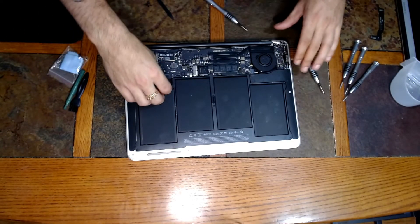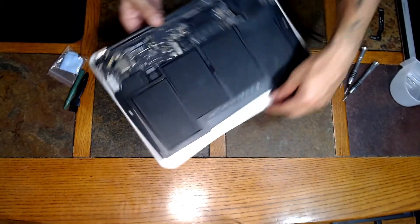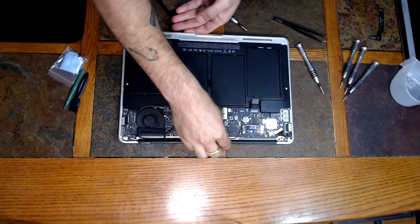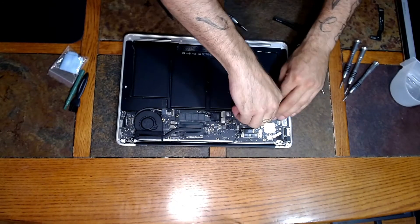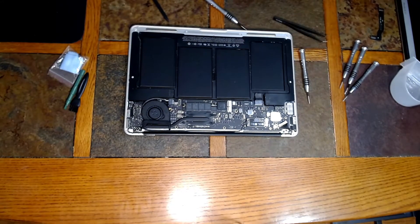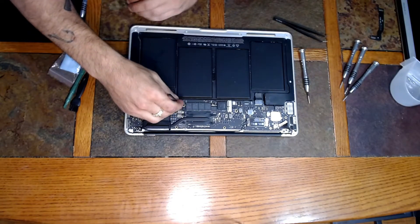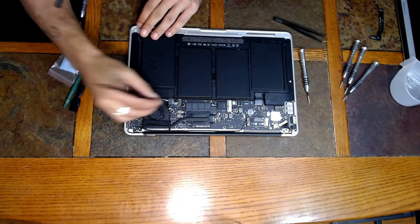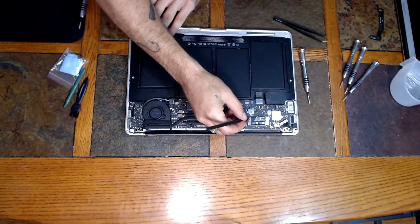In the very last part, attach the battery back before we put the bottom case back on. Last but definitely not least — there we are, everything's installed. Let's get that back plate back on. The last thing you want to do is have to open this thing back up, so make sure all of your connections are secure before moving forward.